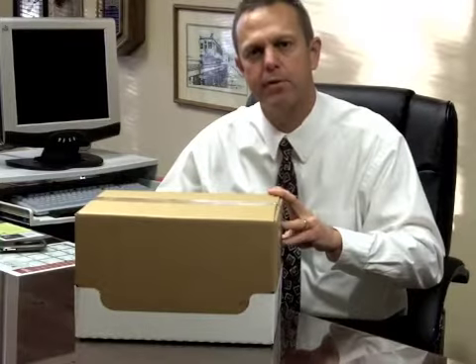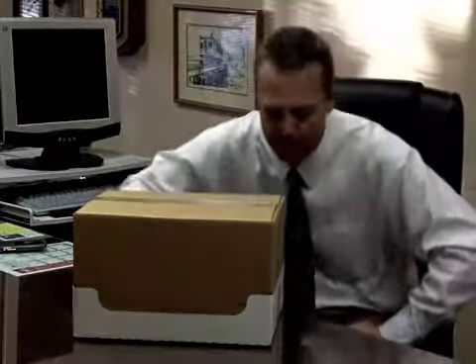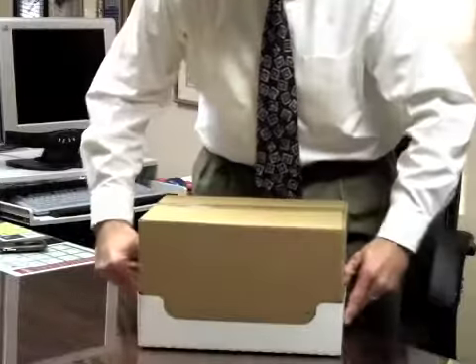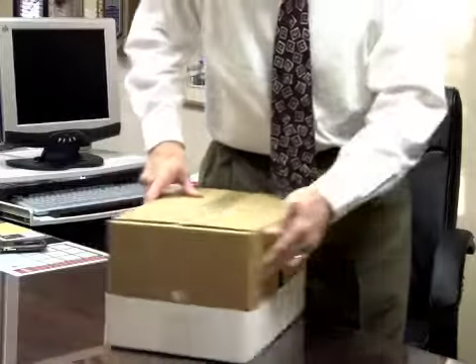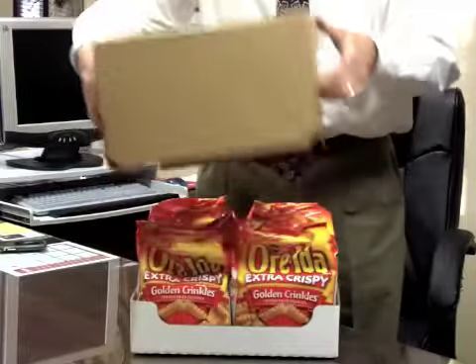I'll also provide a TOPS program to you to show how this palletizes. But here is the set up unit, and to open it up, all the retailer does is pop open the sides on three sides and the cover comes off. Here's the unit.